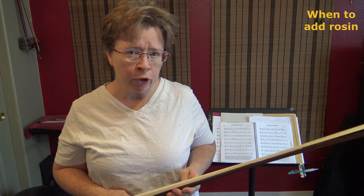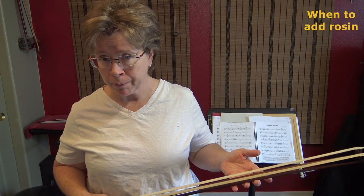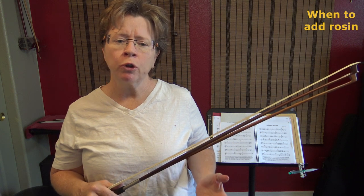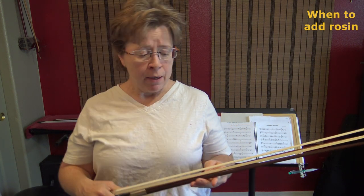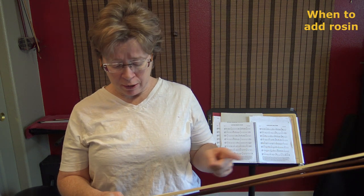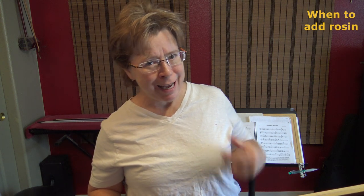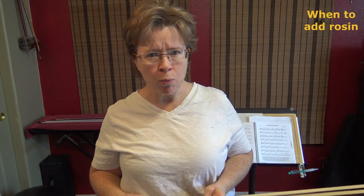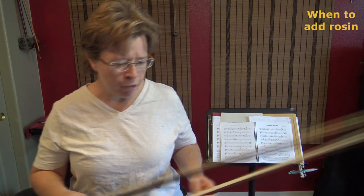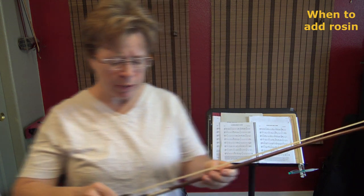First, it can help you learn to visually recognize when your bow might need rosin. And also, it might help you learn how to know when you need a re-hair. I'm also going to play on it to show you what it sounds like when it has no rosin, which will illustrate how to recognize aurally when your bow might need rosin. So first, let me show you the one with no rosin on it, and then I'll compare them side by side.